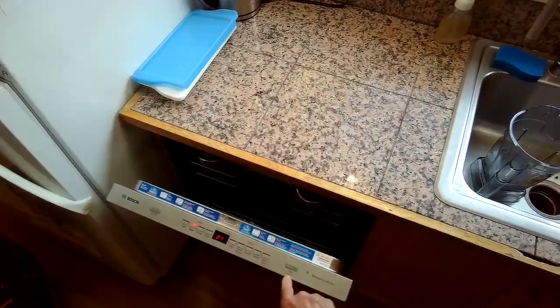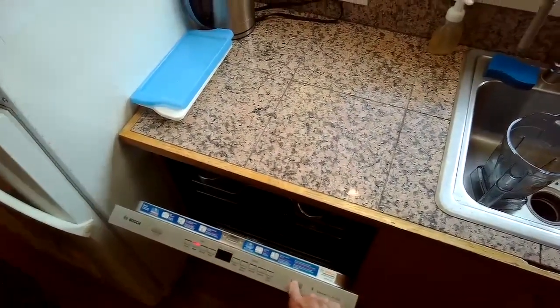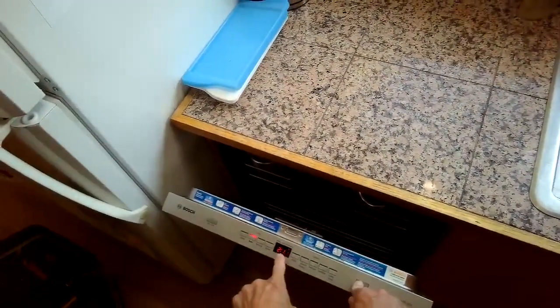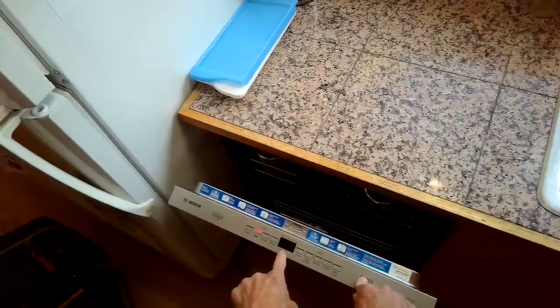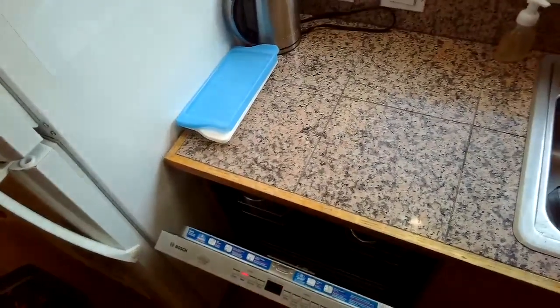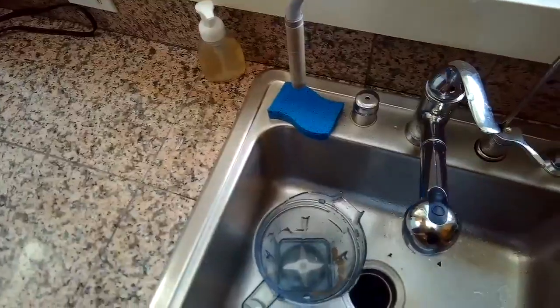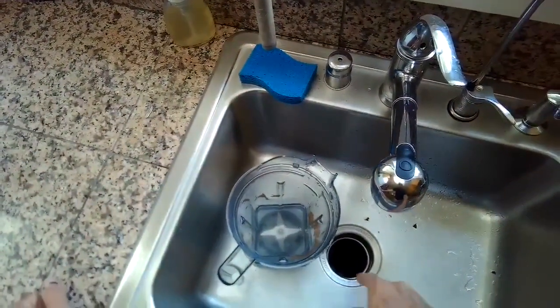You should be able to hear it draining through the air gap near the kitchen faucet. If you ever have a Bosch that doesn't drain or needs to be reset, just press the start button for about five seconds and it'll reset. I can hear it draining now — it did the trick. Hope that's been helpful, and please subscribe when you get a chance.